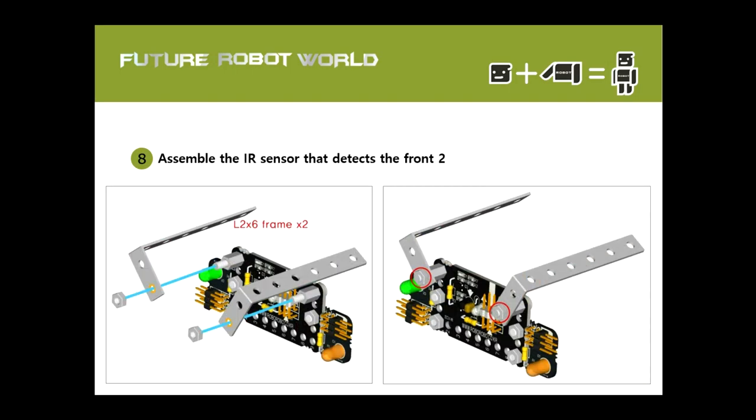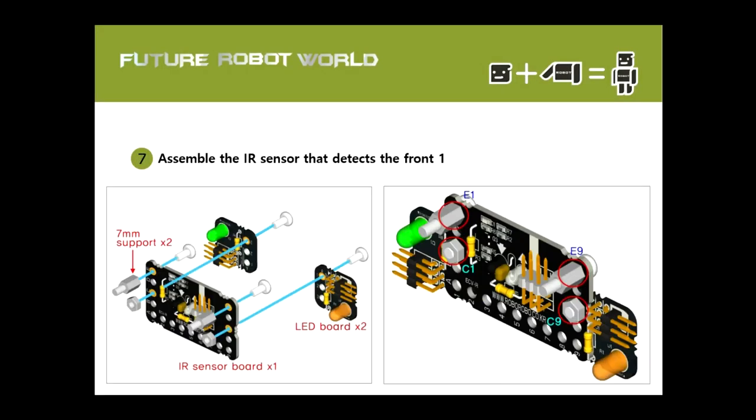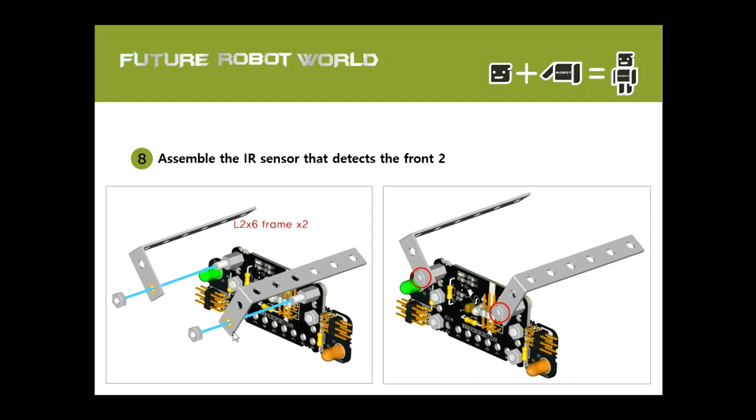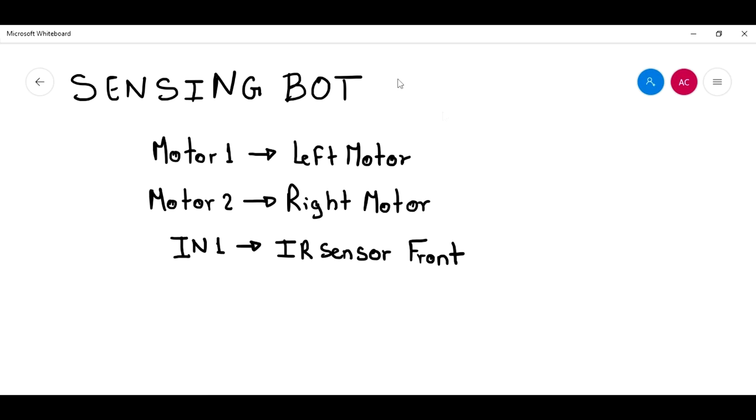There is how to build this prototype. This one right here is the IR sensor — it says here, the IR sensor board. Here you see that the left motor is connected in motor one, and the right motor is connected at the motor two section of the CPU. This is the IR sensor, and this one is connected in input one of my CPU. So these are the connections.